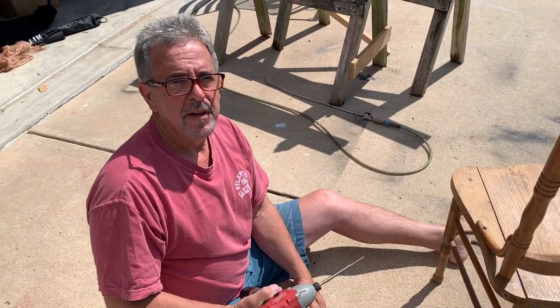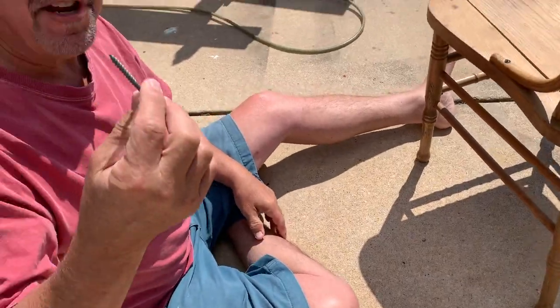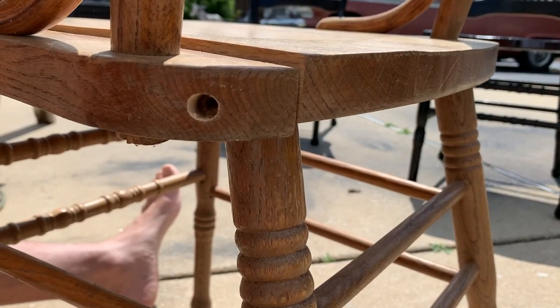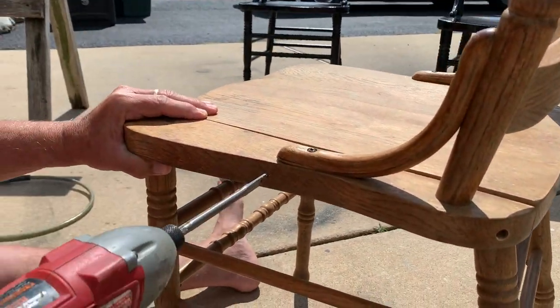The battery's kind of weak and the bit is dull. We don't really have the right screws — these are deck screws, but they're big enough to hold. Let's do another one here. I'm going to make sure it's not going in at an angle, keeping it straight.